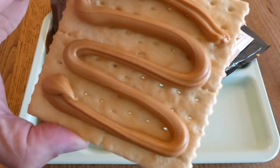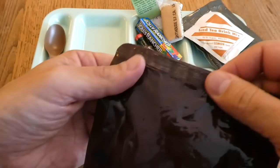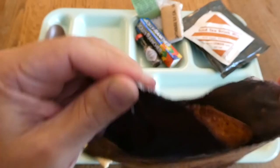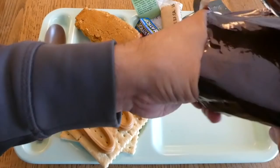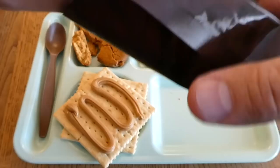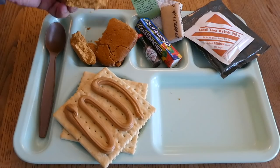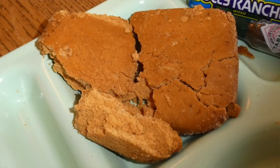That peanut butter is looking just fine. You would not think this was 22 years old — the crackers or the peanut butter. So it looks like we're going to have at least something edible out of this. The pound cake is next. This is the one I'm more apprehensive about because I'm really hoping to taste it. It smells pretty good — some orange smell coming off of it, though it smells a lot like the spice cake ones, almost like a maple nut cake. It doesn't smell too bad.